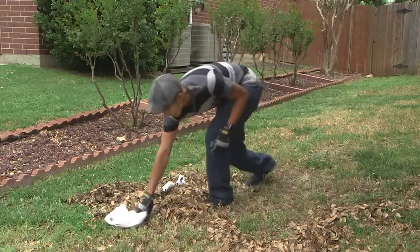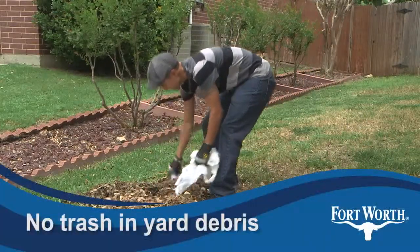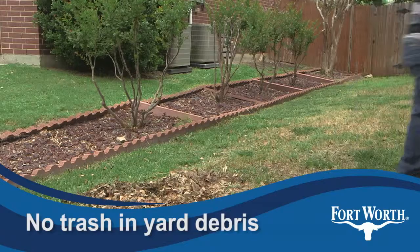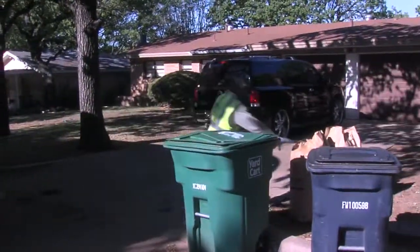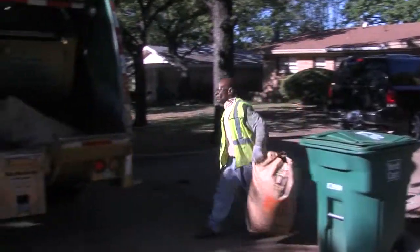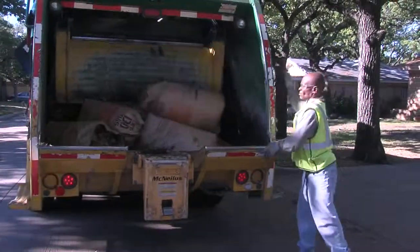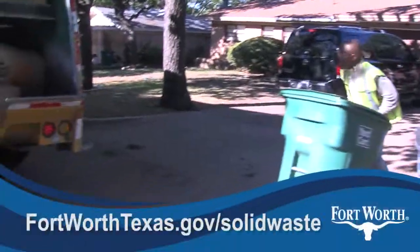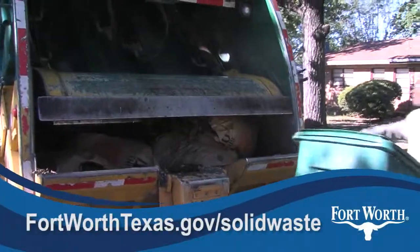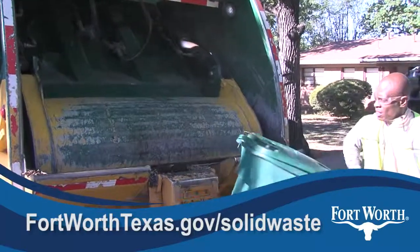And the last thing to remember: no trash or plastic bags in yard trimmings. That includes yard bags, yard carts, bundles, or brush piles. The only things you should put out for weekly yard debris collection are grass, leaves, brush, and tree trimmings. Help keep Fort Worth clean and safe by visiting FortWorthTexas.gov/solidwaste.